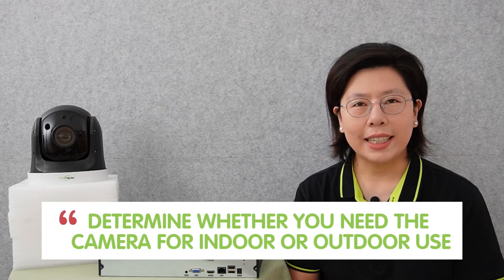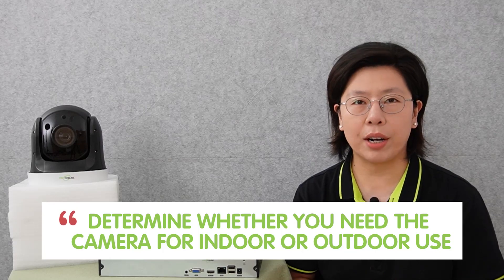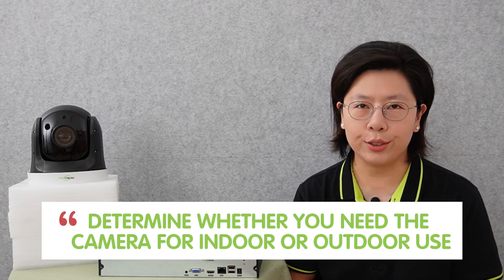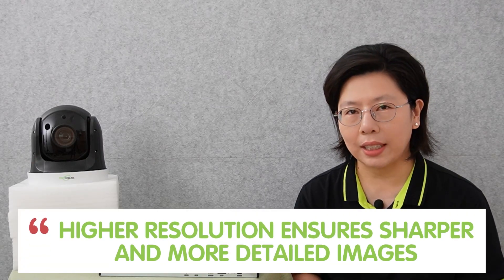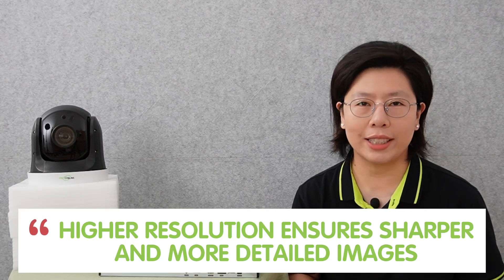First and foremost, determine whether you need the camera for indoor or outdoor use, or perhaps a combination of both, addressing the unique security needs of your home and business. Identify the key areas you wish to cover and the level of detail essential for effective monitoring. When it comes to camera resolution, prioritize clarity — higher resolution measured in pixels ensures sharper and more detailed images.